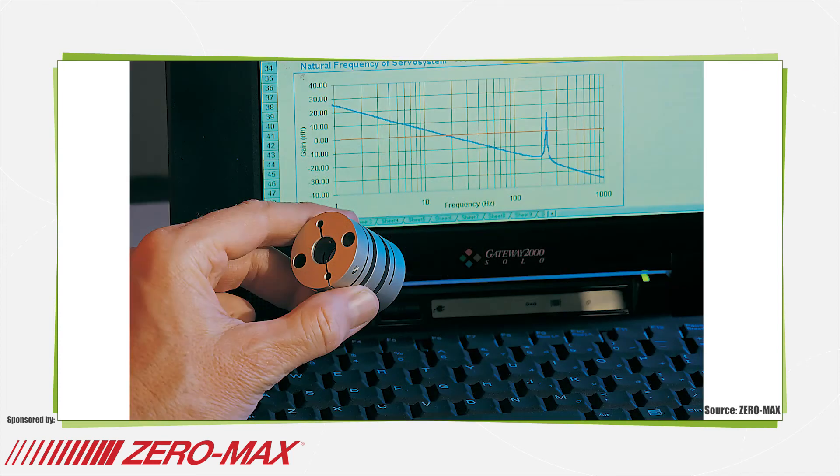The misalignment capability of a coupling is also important in motion control systems. Usually, the alignment of a well-manufactured servo system will be good. Over time, and under high load conditions, this alignment may deteriorate. Low reaction loads on the system's bearings and connected components is not only desirable — it is one of the primary reasons for using a flexible coupling.